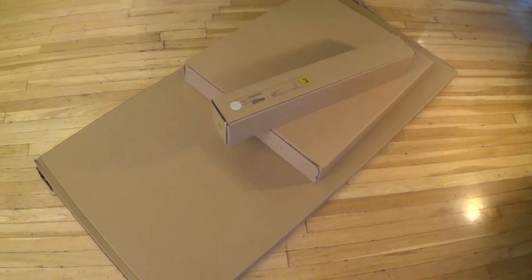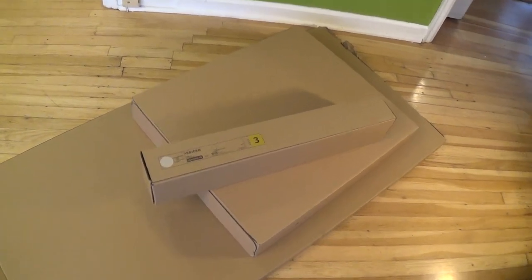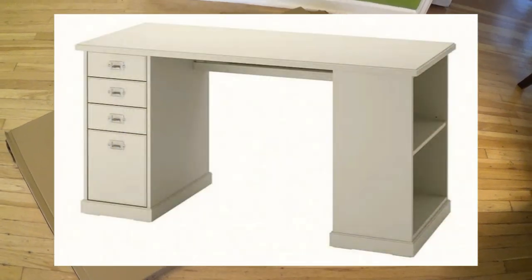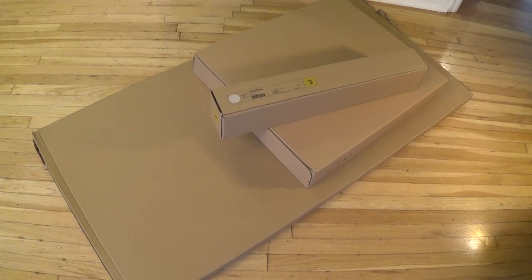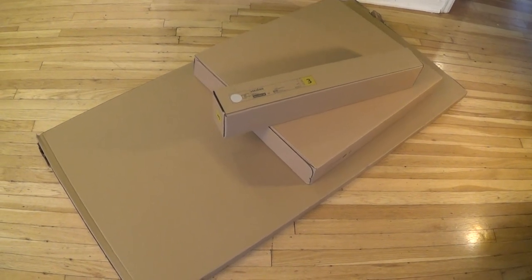Hello, this is Gio. Hey, look what we have here. We have another IKEA project. This is a Webjorn desk, and it's kind of shown right here. I'm going to construct it exactly like this, except I'm going to flip the location of the drawers, and this desk allows you to do that. So I'll show you how to build one of these today.